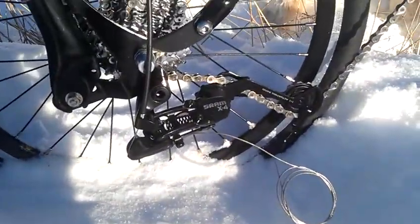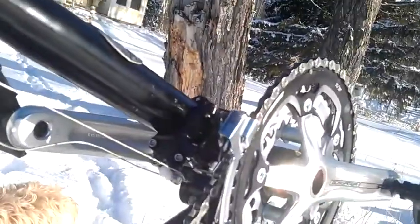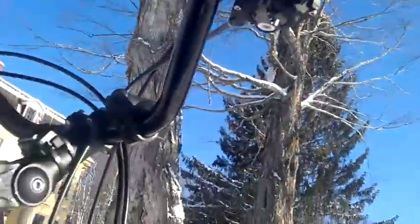I have a SRAM X4 rear derailleur, X9 10-speed front derailleur, and X7 trigger shifters.